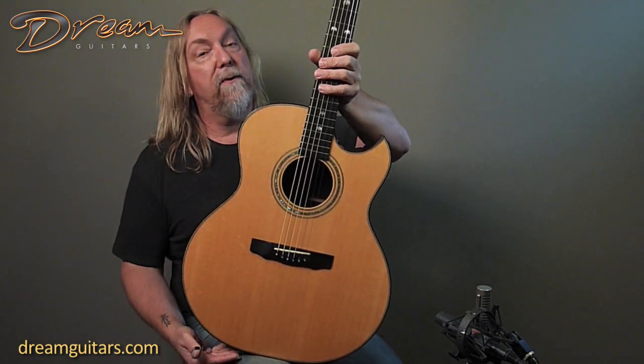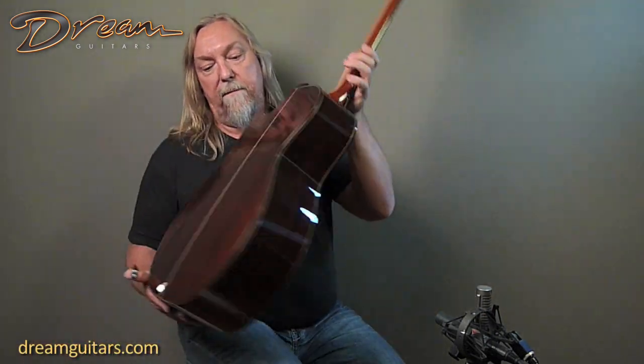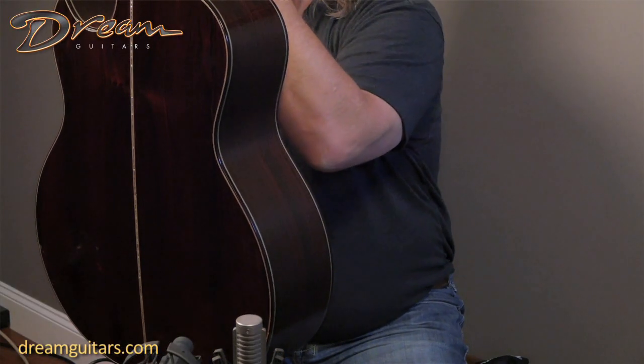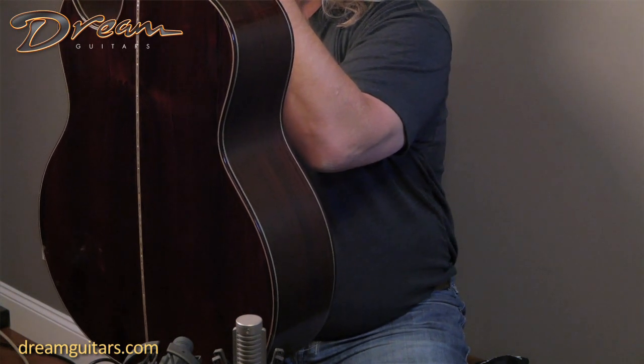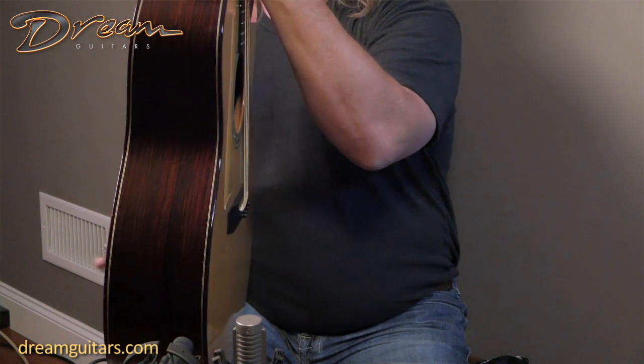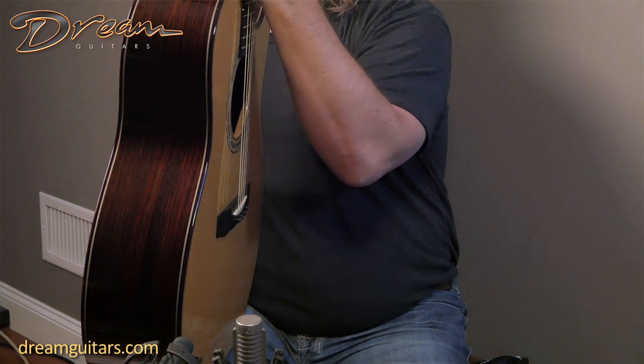It's got a beautiful James Olsen 'O' on the headstock, and a beautiful set of Brazilian rosewood — really kind of good stuff we just don't see a lot of anymore. This is to die for, in my opinion. Really, really lovely. You have tortoise bindings, which look really great with this particular set of Brazilian.